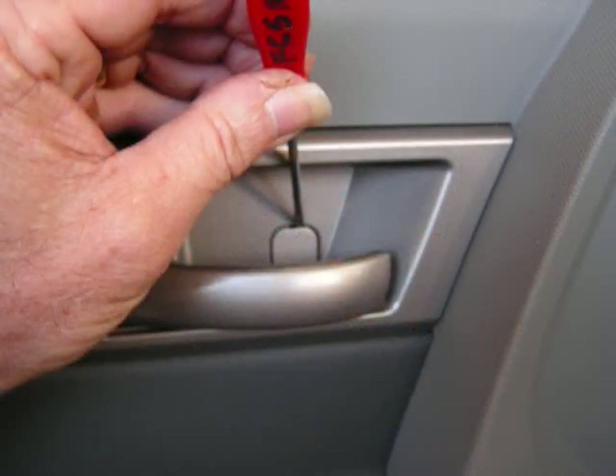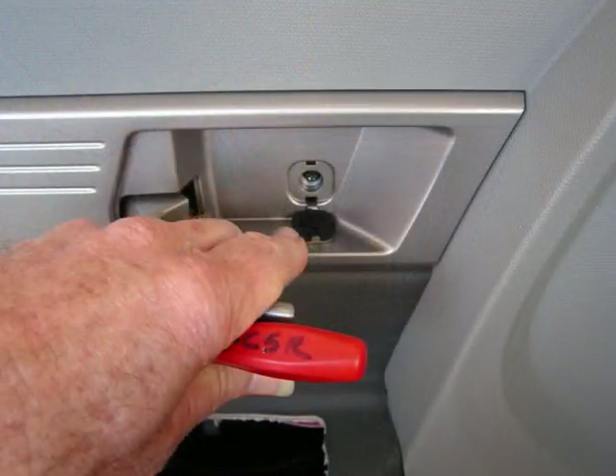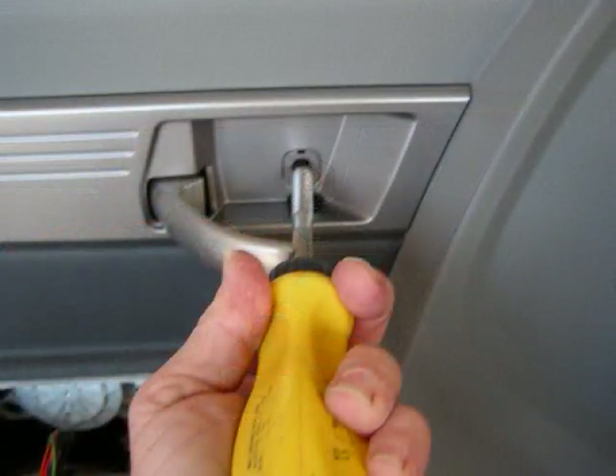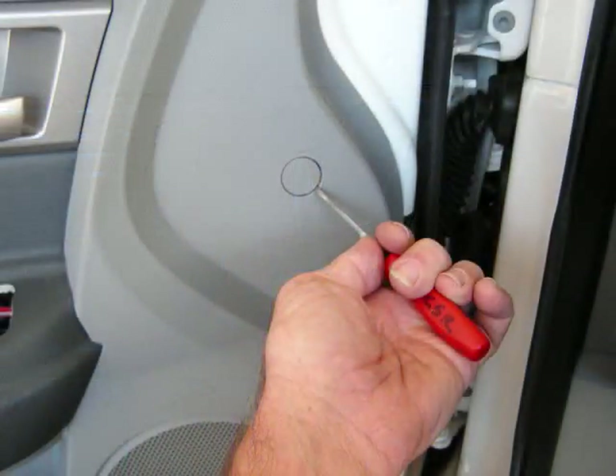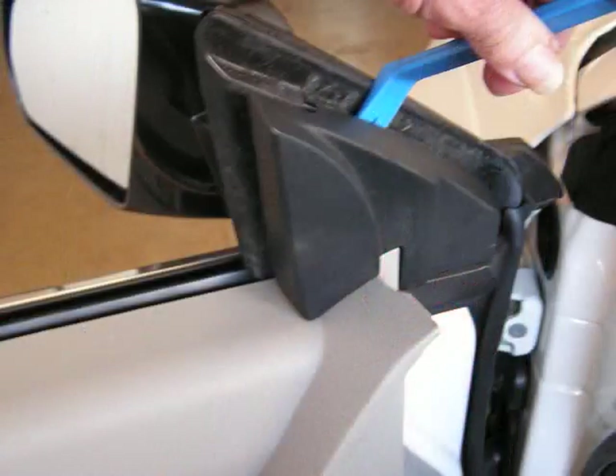At the door open handle is another small panel and with our flathead screwdriver we're going to pry the top edge of this panel down. It again hinges open to give access to another screw. At the leading edge of the door panel we're going to pry the small tab from the door — sometimes there's a hidden screw there.